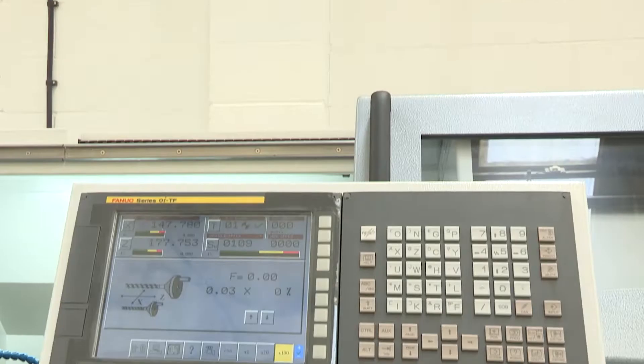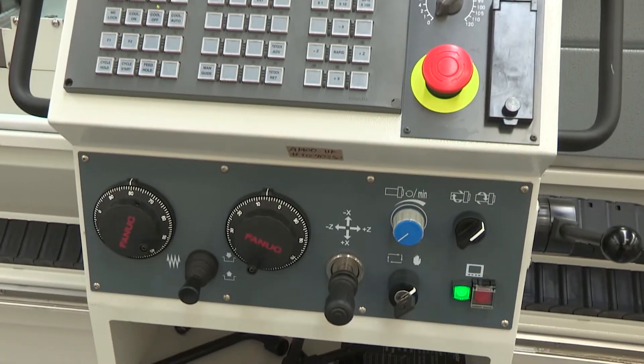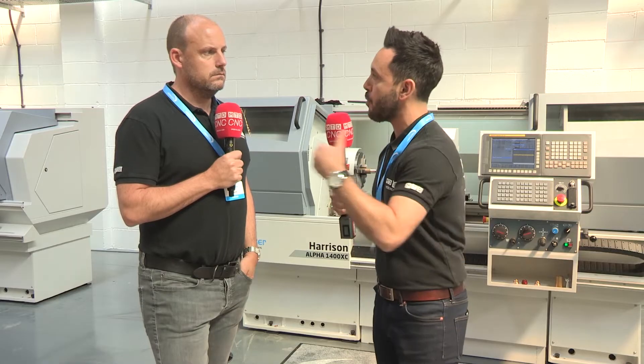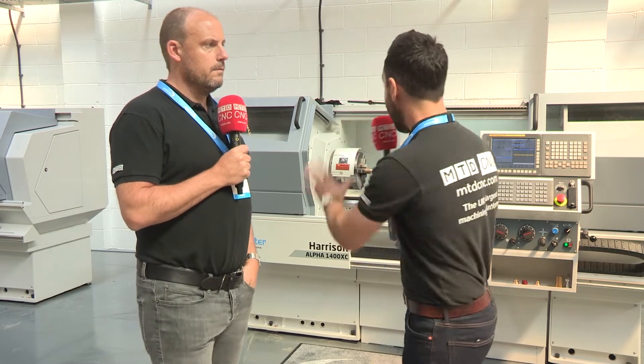So if you're looking to put the machine into a production environment or start running batches off on the machine, you can. But if you still want to use it for prototyping, for one-offs, for reworking work, or even for training your apprentices within your facility, you can do that too. It's a fantastic feature to have, and it's a great machine tool, which is powered by FANUC — which is standard across the whole complete range of machines now. They're standardising that.